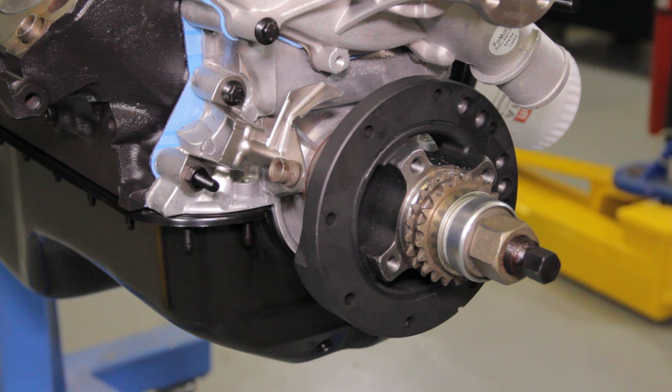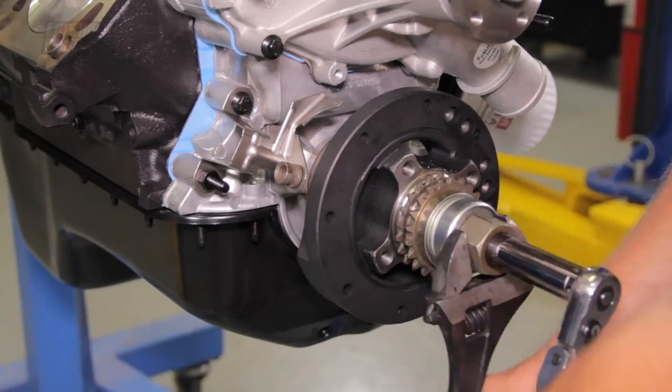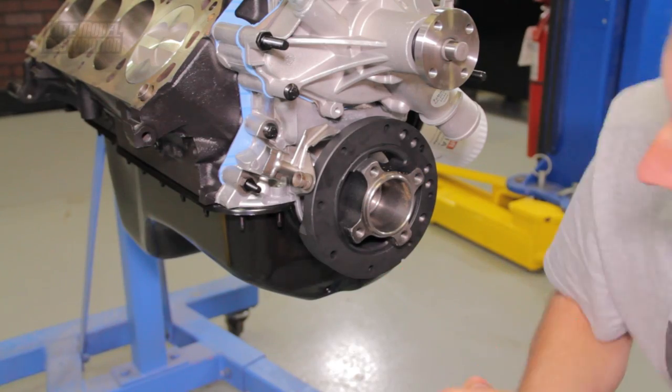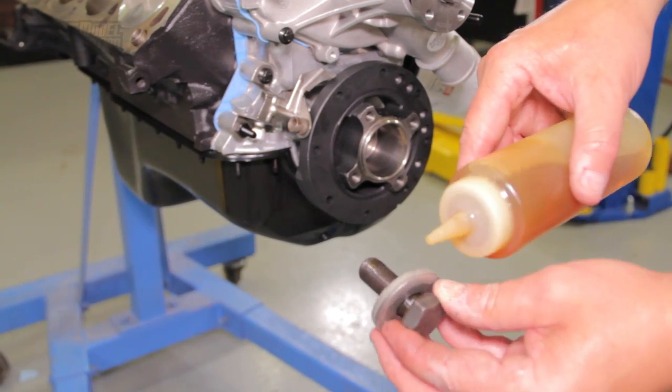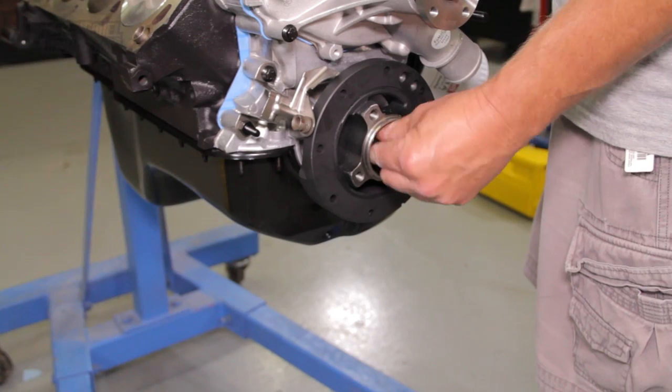Carefully position the harmonic balancer onto the crankshaft. It is highly recommended that you purchase or rent a harmonic balancer install tool — avoid using a hammer if at all possible. Lightly oil the harmonic balancer-to-crankshaft bolt at the threads and underneath the head of the bolt. Hand tighten and then torque to 120 foot-pounds.